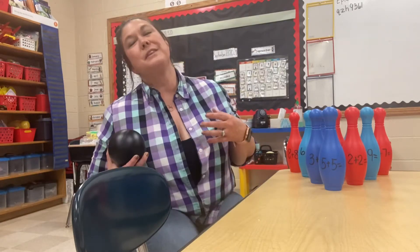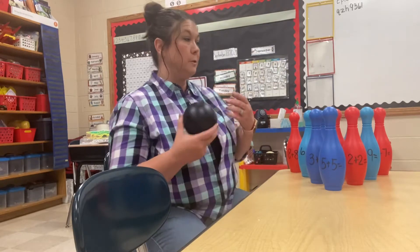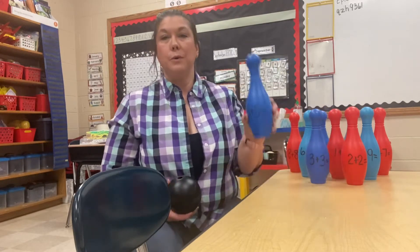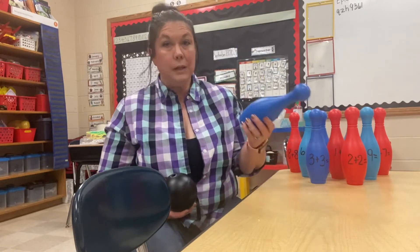Hi there! Coming back at you with some short videos on some things that I like to do in the classroom with math. So, little bowling set — $8.98 at Walmart, when you can find it.